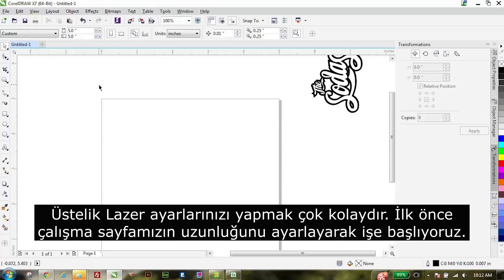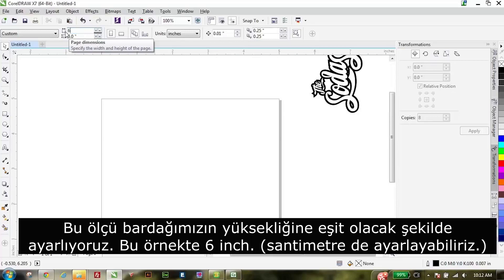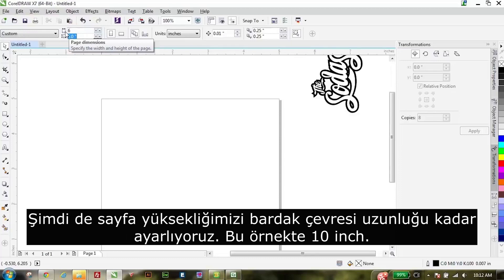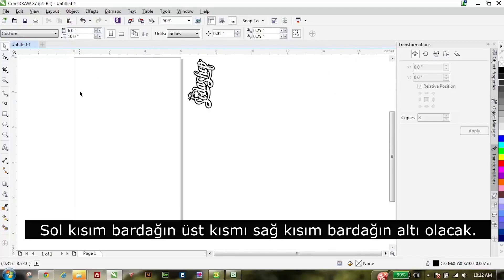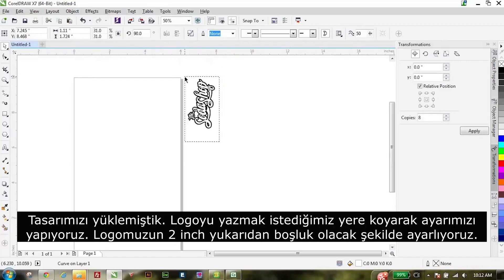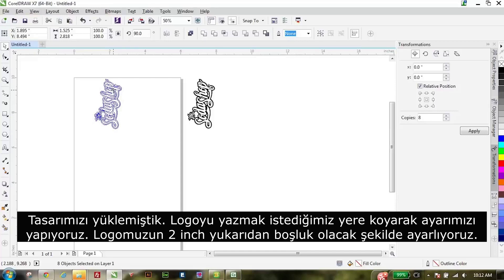Setting this up for the laser is really, really easy. What we're going to do is set our page length first, and this is going to be equal to the height of our glass, so six inches. And the height of the page is actually equal to the circumference of the glass, or ten inches. This will be the top of the glass and this is the bottom. We've already imported our image — this Photoshop logo — so let's bring it in. I want it about two inches below the lip of the glass, so right around there.